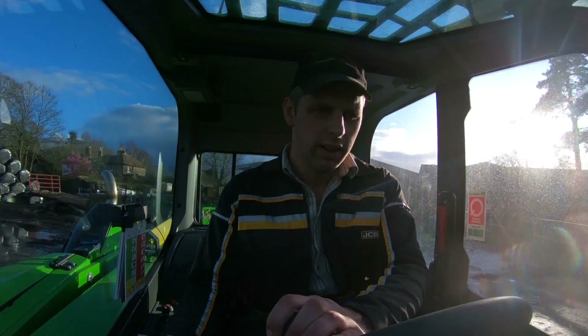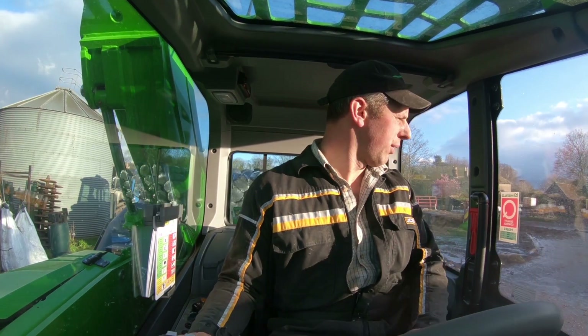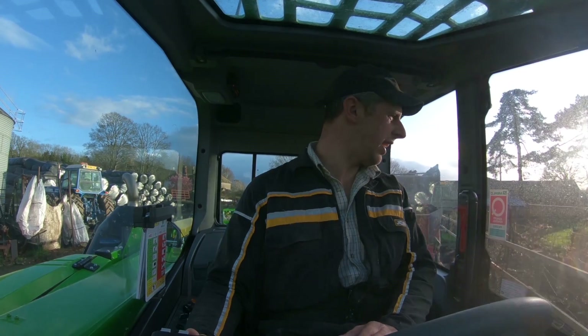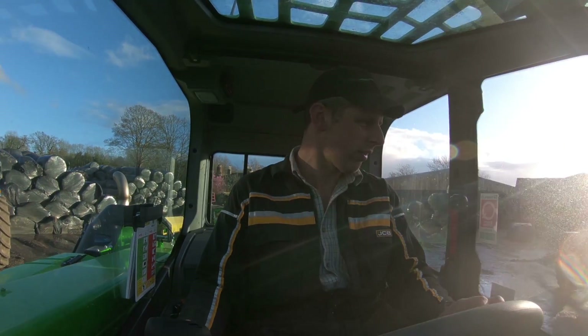So if you were using this for moving bales or anything like that, over tramlines, it would be fantastic — makes a hell of a difference. I thought boom suspension was brilliant on loaders, but that takes it to a whole new level. This is the most comfortable loader I've ever sat in. Just lovely, just lovely. That is a big, big plus point.